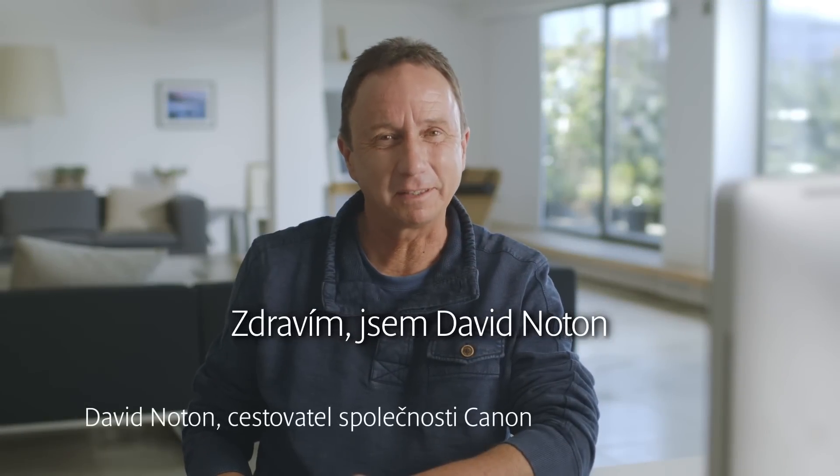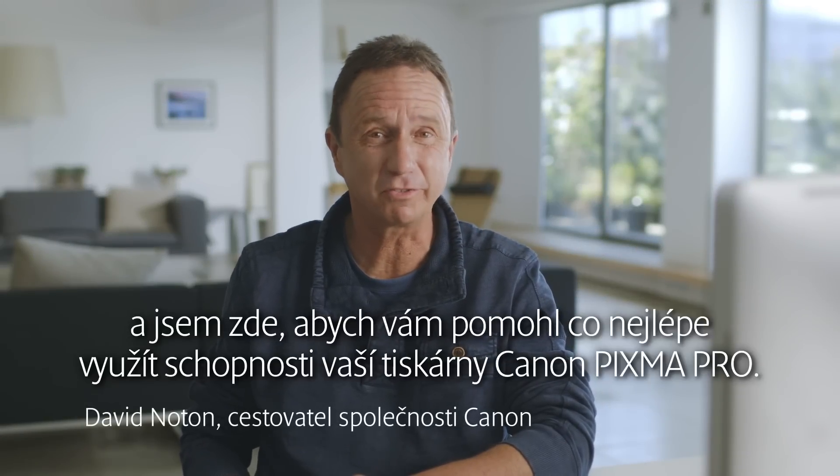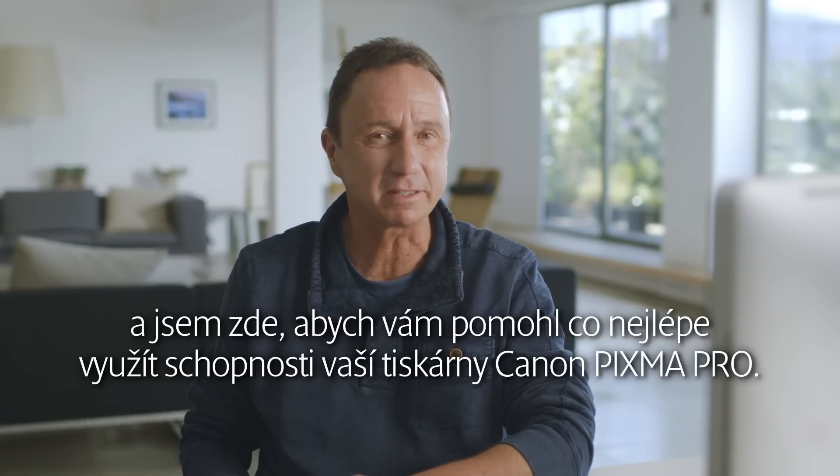Hello, I'm David Noten and I'm here to help you get the most from your Canon PIXMA Pro printer.